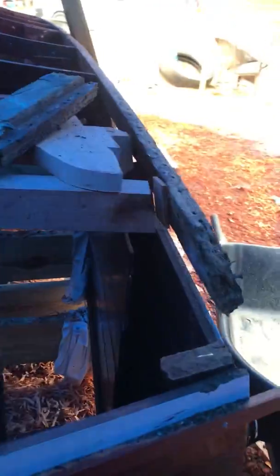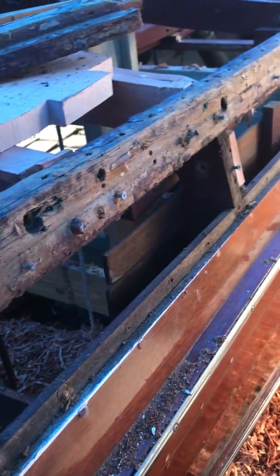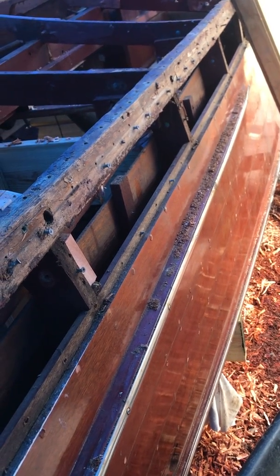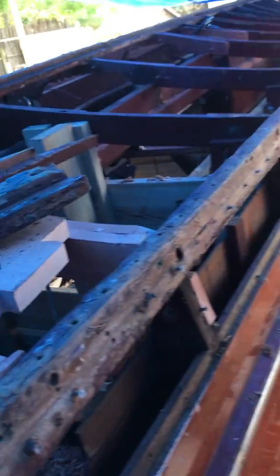The transom bow came out in three pieces — it was rotted very badly. We also have to work on the chine where the whole sides and the whole bottom come together. We're going to cut the chine, scarf join it, and put that in. The bottom came off really easily.